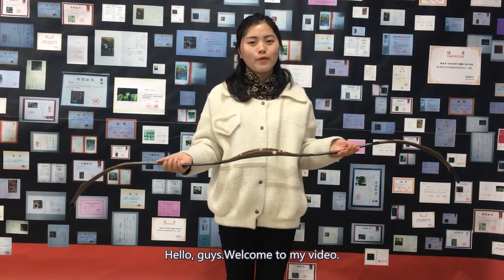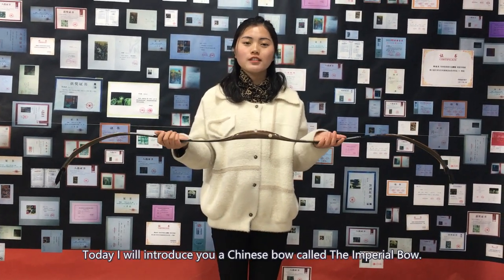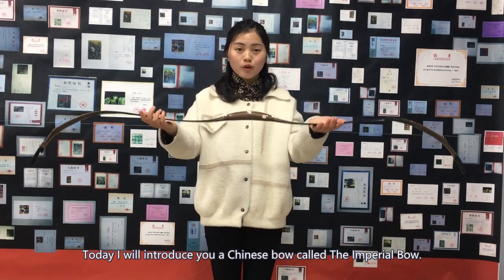Hello, guys. Welcome to my video. Today I will introduce you a Chinese bow called the Emperor bow.